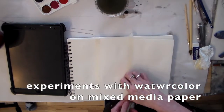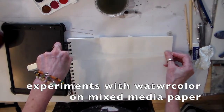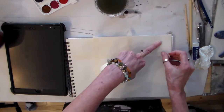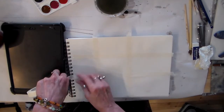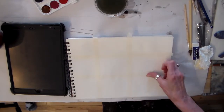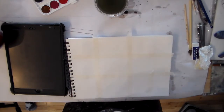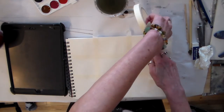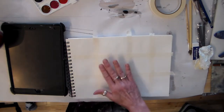I am going to divide our sheet of mixed media paper using a little bit of masking tape. Now if you don't have masking tape you don't have to use any. Let's do a whole bunch of different experiments on here and learn how to use our watercolors.